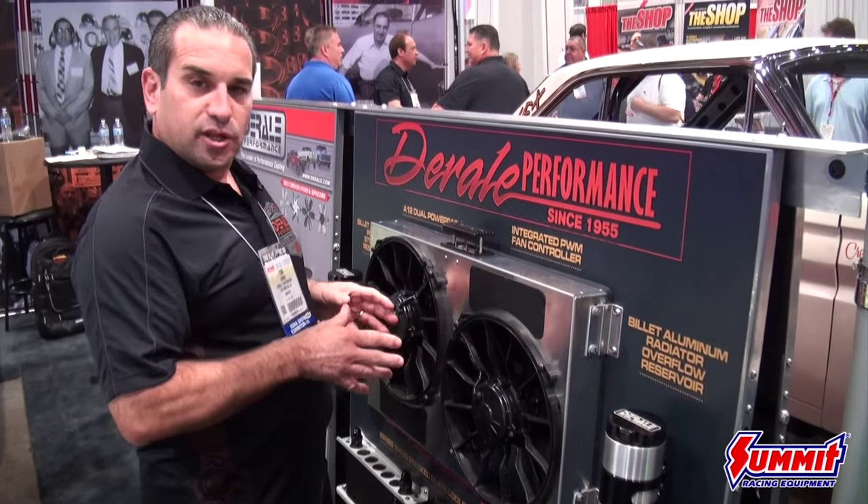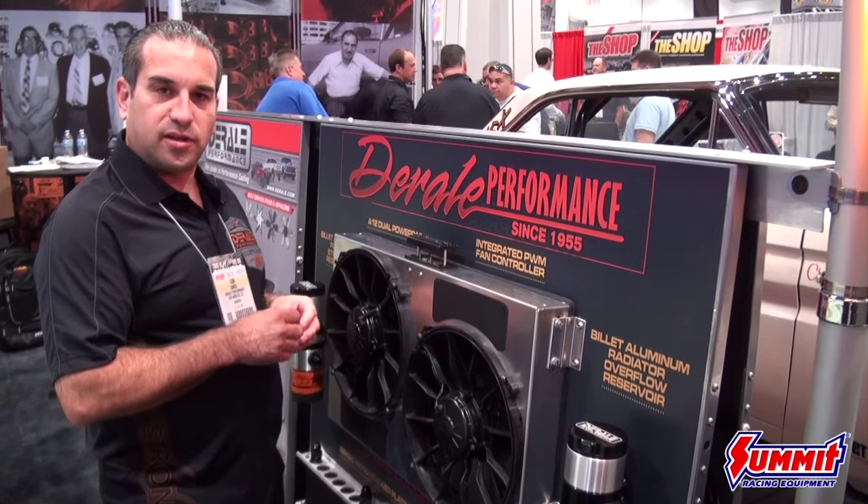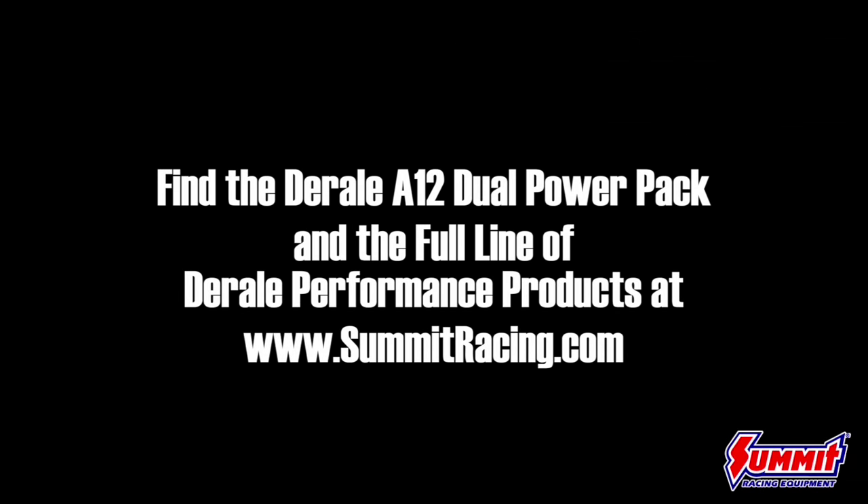This product is perfect for any build — trucks, cars, SUVs, you name it. You can find this product and all Duralia products at summitracing.com.